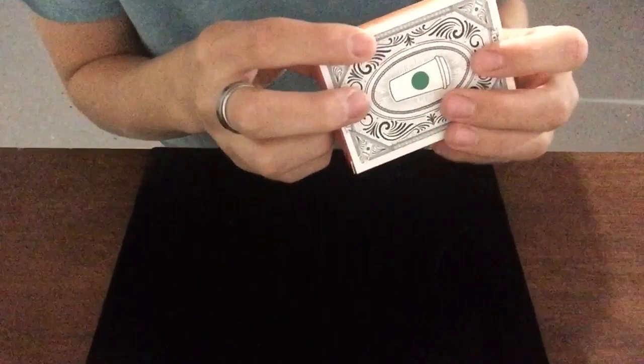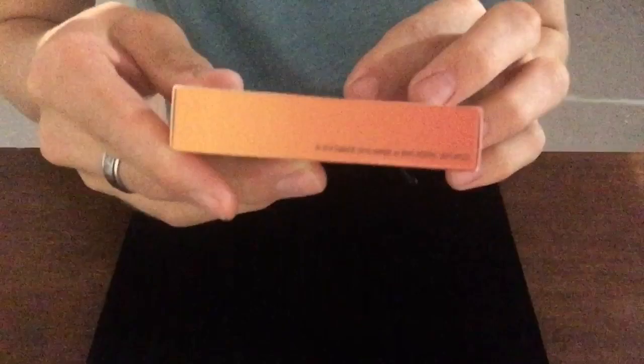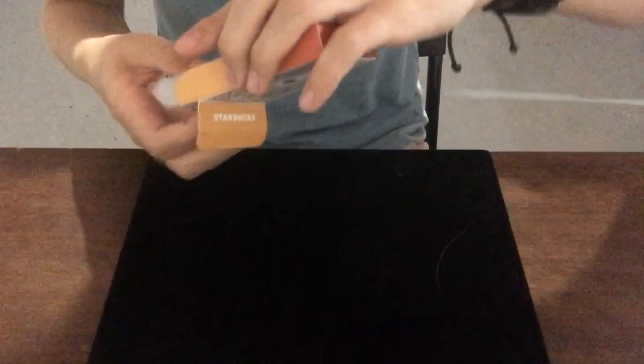On the other side, in fine print it says '2018 Starbucks Coffee Company, all rights reserved.' Don't know why it says 2018 if this deck came out in 2019 — it's called the 2019 Starbucks Summer Deck. When you open the box there's this kind of flap that I really don't like. Everything about the box is awesome, but this makes it a little bit harder to take the cards out than usual, which kind of bugs me.